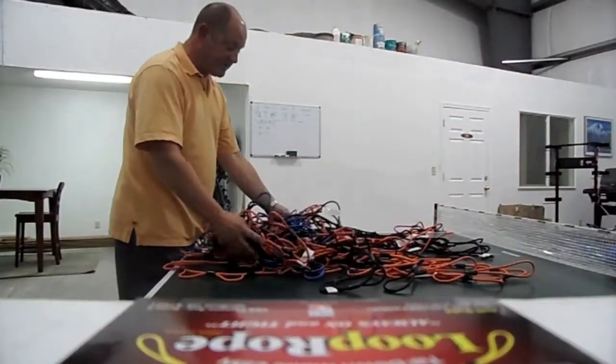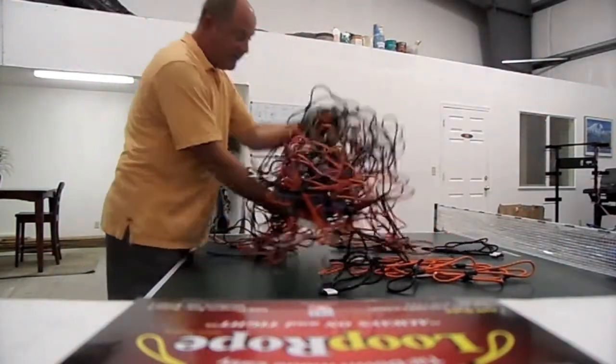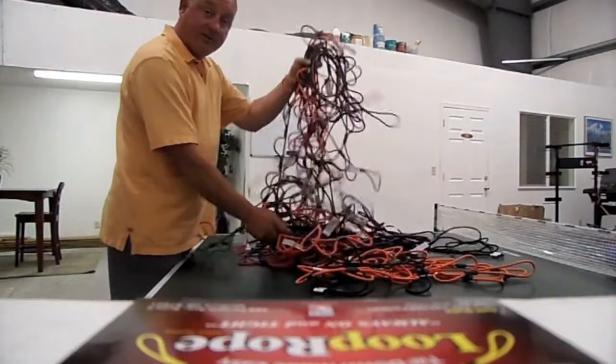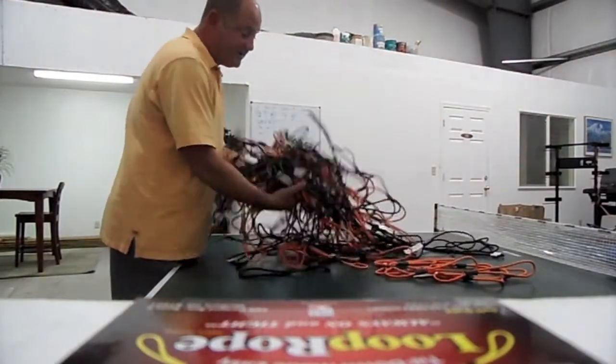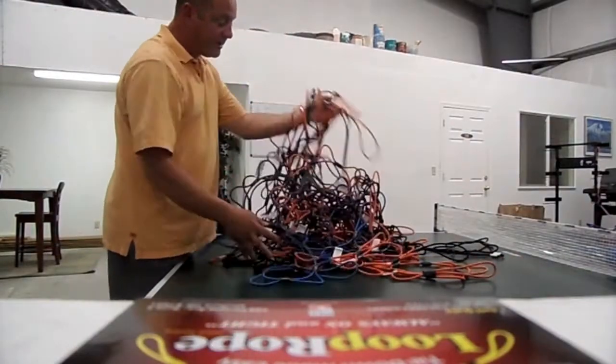Hi, Jeff Dahl here, once again with Loop Rope. Just wanted to show you something of a unique quality that I recently really discovered. It wasn't the intent of the product when I started to work on it.